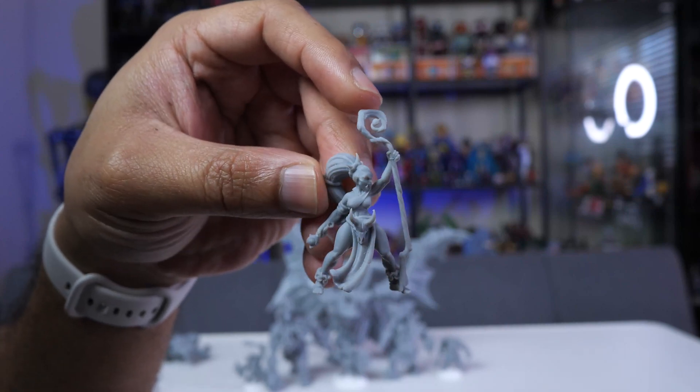Now we have to try the drop test. This is my garage floor — it is a hard concrete floor. Let's assume the miniature is on this dresser right here, about three and a half to four feet high, and you accidentally drop it. Let's see what happens. After the first couple of drops — nothing is broken on them.